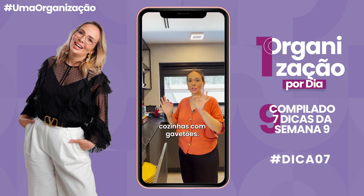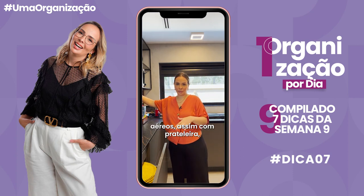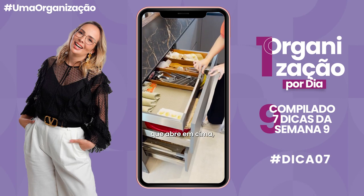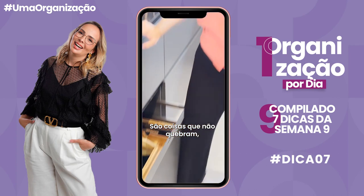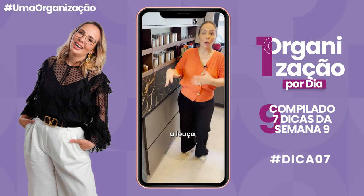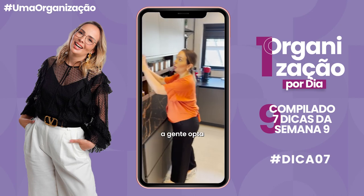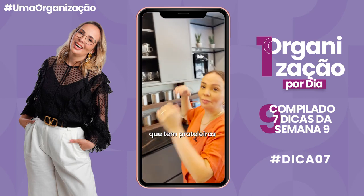Hoje eu quero falar sobre cozinhas com gavetões. Quando você tem uma cozinha que tem muitos gavetões embaixo e poucos armários aéreos com prateleira, o que a gente opta por colocar em gavetões? Sempre coisas que não quebram. Aqui nessa gaveta temos jogos americanos; aqui tem uma gavetinha com guardanapos e utensílios; na de baixo temos bandejas. Tudo são coisas que não quebram, porque a gaveta tem esse movimento e a louça fica muito frágil aqui dentro, com risco de quebrar. Então toda a parte de louça — pratos, copos — a gente opta por colocar nos armários de cima, que têm prateleiras.